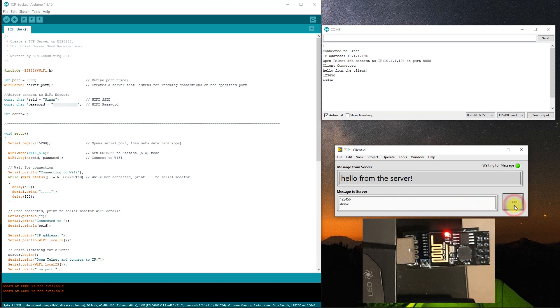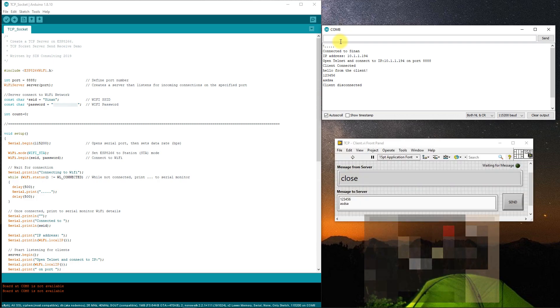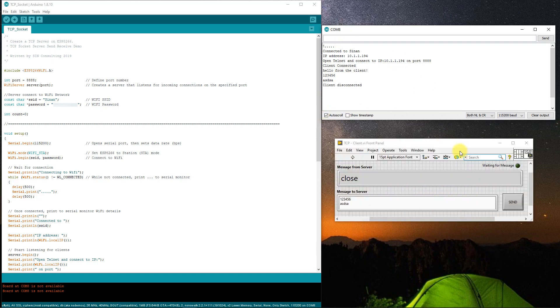The best part is there is no custom firmware like Linx required. If you already know what an ESP8266 is and how to connect it to the hardware and just want to write the LabVIEW code step by step, skip ahead. I'm not going to go into great detail on what the ESP8266 is, as there are literally hundreds of videos on this topic.